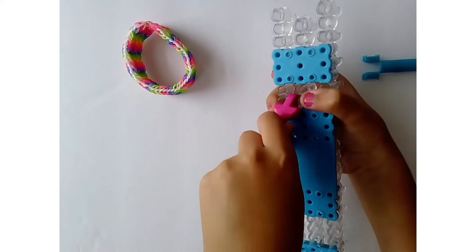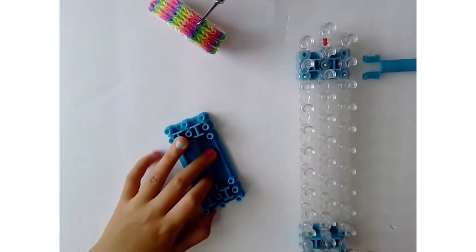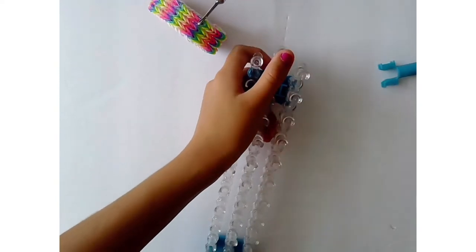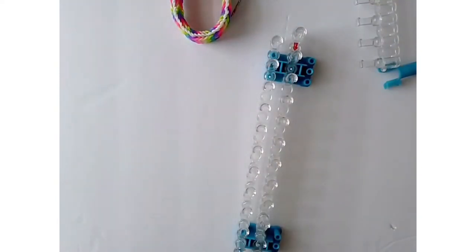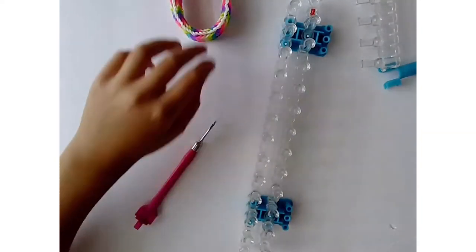You need to take the big base off and leave it in the staggered configuration. Take it off with your base removal tool or with your finger, it doesn't matter. Then you can take off the right pin bar so you only have two, or you can just leave it on and ignore it. For me, it's better to leave two on.